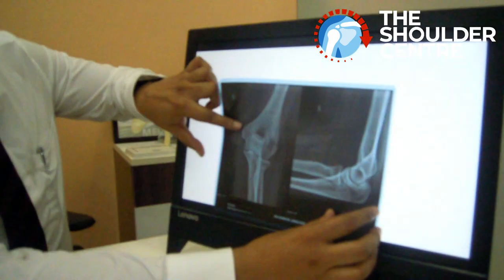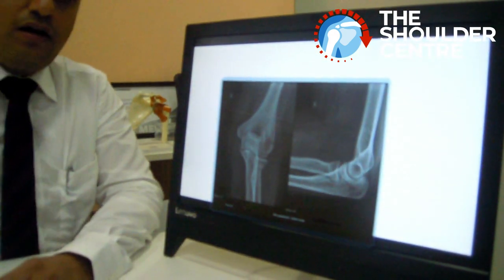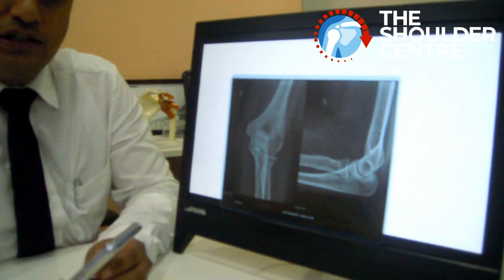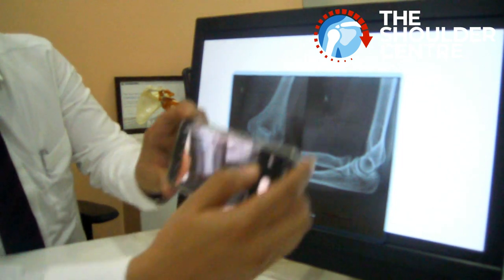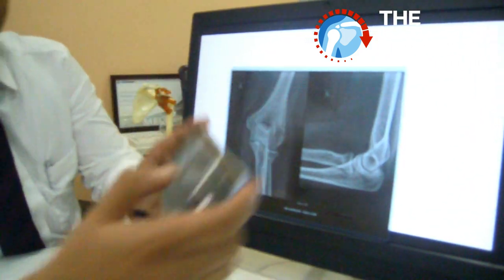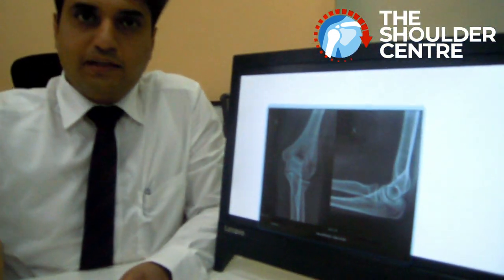You can put your x-rays on the screen this way. Take your phone, make sure you have your flash switched off, and then you can shoot images right off the screen. There you go. Hope this helps. Thank you very much for your kind attention.